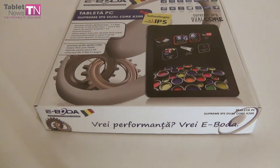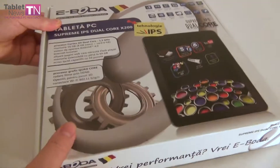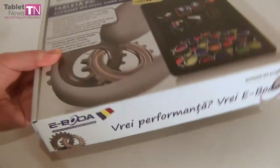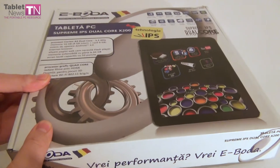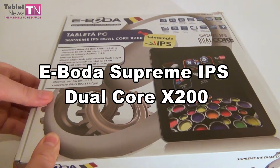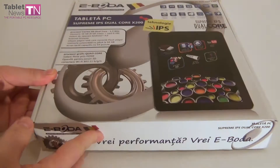Hi guys, this is TabletNews.com and this pizza box that you can see right here is actually not a pizza box — it's the unboxing of a tablet, a Romanian tablet called the Iboda Supreme IPS Dual Core X200, probably the longest tablet name ever. Pretty colorful box.